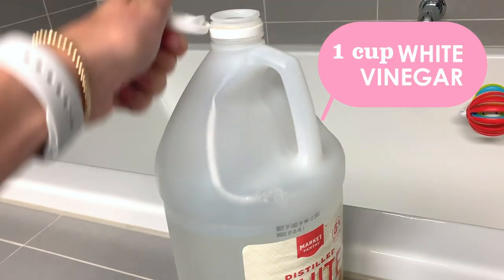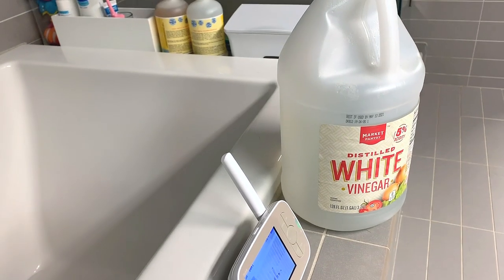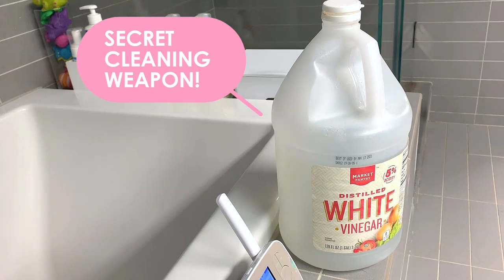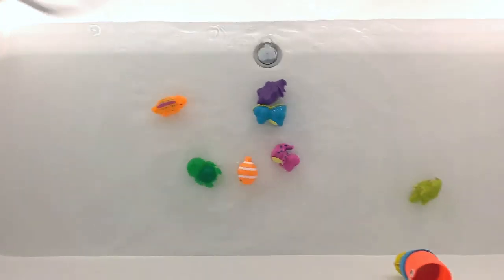Next I'm going to add one cup of white vinegar. I keep this giant jug of it in the bathroom because I use it to clean pretty much everything. And now we are going to put the bath toys — or Squirtles in our case — into the cleaning solution.